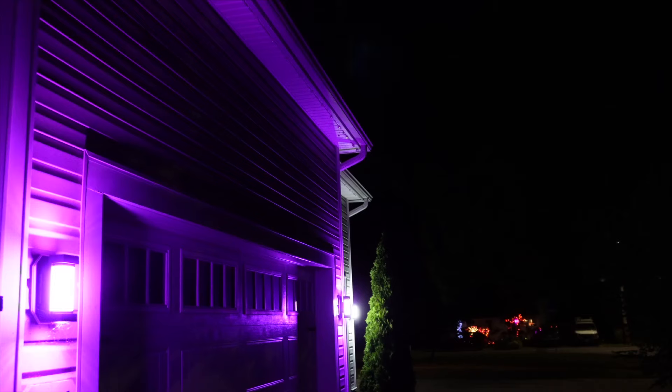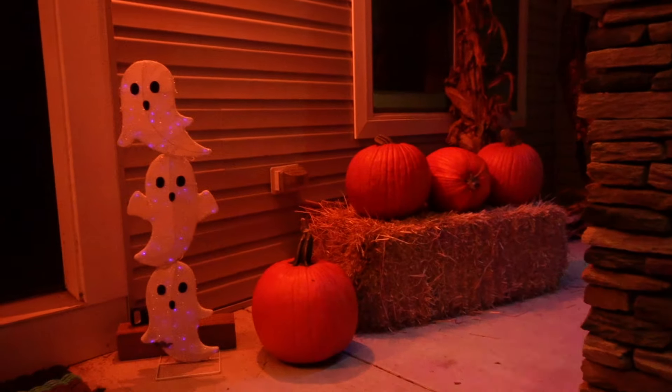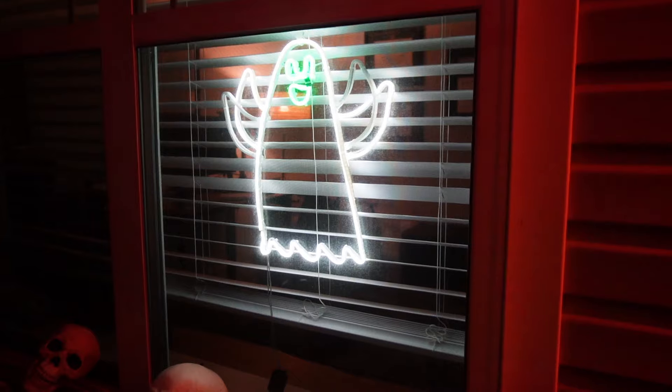Hey everyone, welcome back to the channel. My name is Max and today I'm very excited to be going over another set of smart permanent outdoor lights. Right now it's October, so I have a ton of stuff out for Halloween, and when December rolls around, you better believe I'll have my Christmas stuff out too. I not only love reviewing smart lights and smart technology, but I also love going big with my holiday setups.